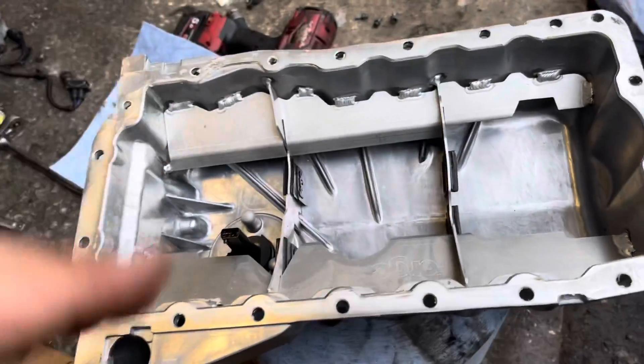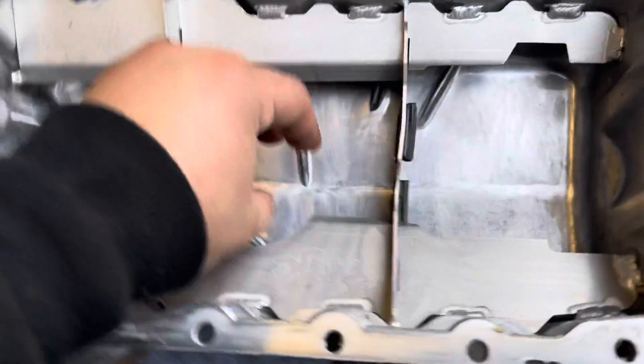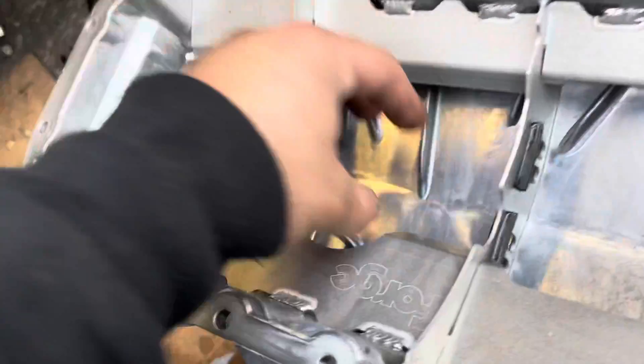Hey guys, welcome back to the channel. Quick video for you today — I'm moving a sump over from one engine to another for a customer as part of an engine swap, and I just thought I'd show you how a baffled sump works. It might be interesting to you. With a baffled sump, the idea is that we want to keep as much of the oil as possible where the pickup pipe sits, which is here.